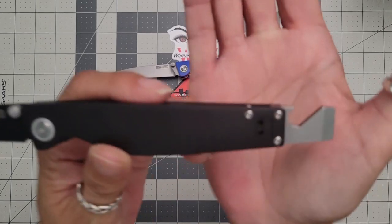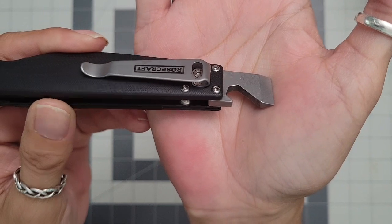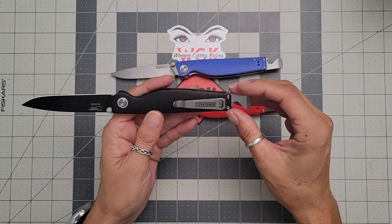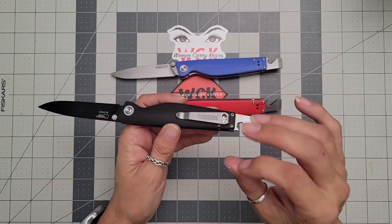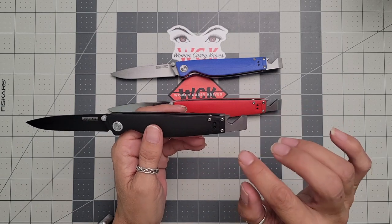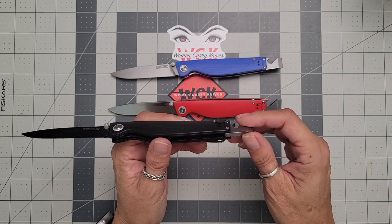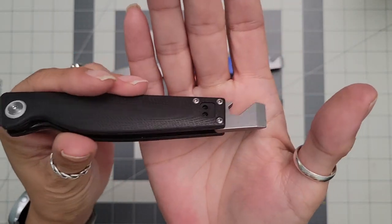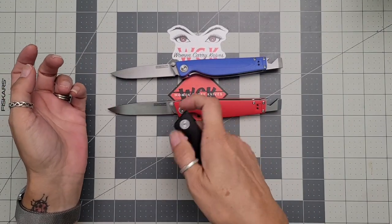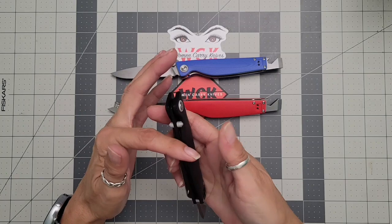I do like that the pocket clip is inset — and the pocket clip screws are also inset or flush, which is awesome. It's a great pocket clip; so far all their knives have had great pocket clips — nice and sturdy, enough tension to stay in your pocket but not too much to where it's a pain to get out. I've actually carried this one in my pocket, and I've also carried it on my waistband — it's been comfortable both ways. If you're a lanyard fan, this one won't accommodate a lanyard.